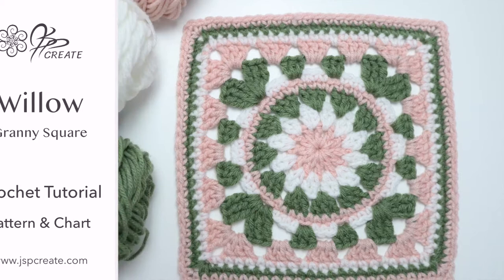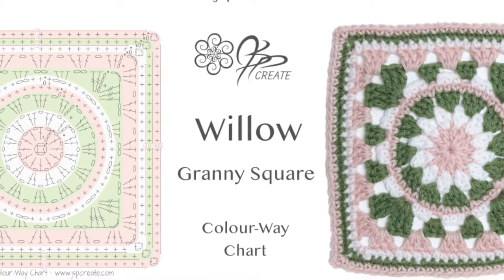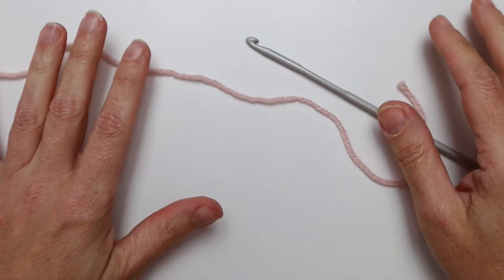Hey everyone, today I'm going to show you how to crochet the granny square I call Willow — a beautiful, simple motif that starts as a circle and ends up as a square. You can find the written instructions, the symbol chart, and all the details in the blog post over on my website. I'll drop the link in the description below.